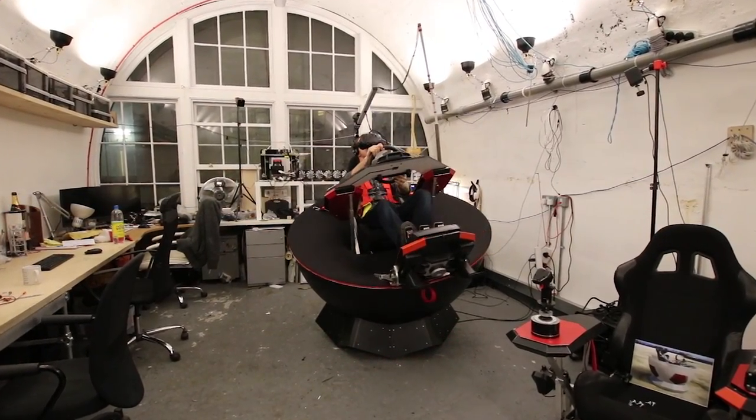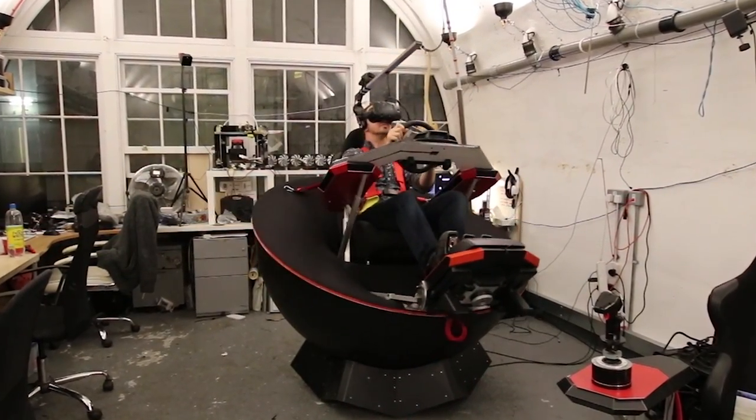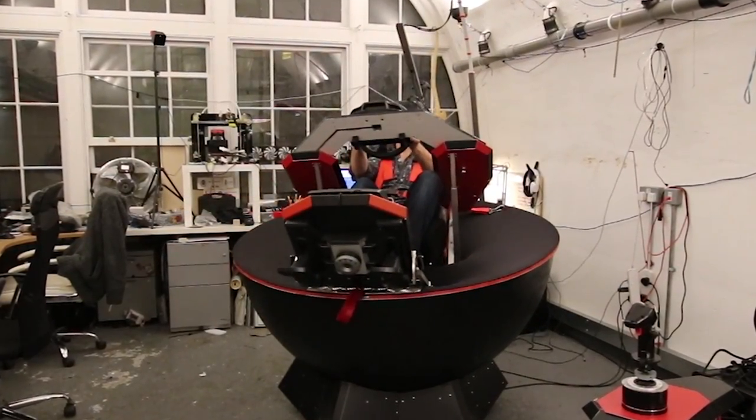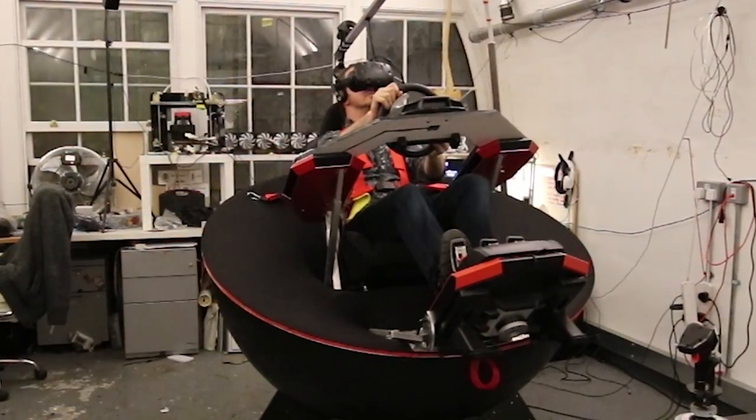The basic setup includes the base, three motors, the sphere, the arm rests, and a place for the chair — though a chair is not included, since people will want to choose a leather chair, bucket seat, or whatever suits them. We have support to grab telemetry from over a hundred games with SIM tools, so all the classic triple-A simulation titles are supported: Project Cars, War Thunder, Elite Dangerous, iRacing, Assetto Corsa, Dirt Rally, and so on.